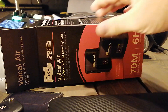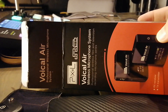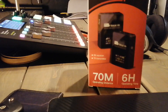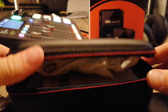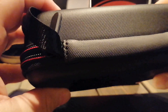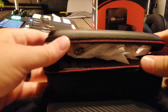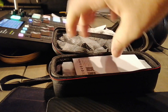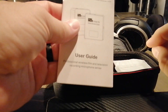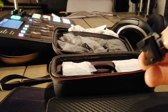We have a lot to unbox here with the Voical Air from Pixel. First things first, you get a nice zipper pouch — kind of a vinyl leather thing going on here, pretty decent. Let's go ahead and move that back, move the box out of the way. Got some documentation, which is just great.